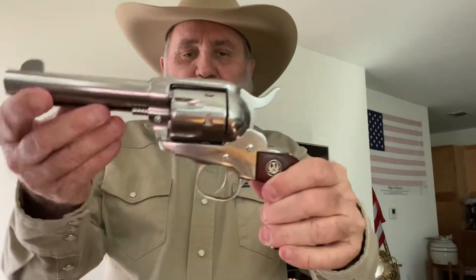This is a clone of a Colt from 1873 — the Peacemaker. Some of you might know it as the one John Wayne carried, or Clint Eastwood, or a lot of you Westerns fans. That's the famous Peacemaker, but it's put out by Ruger in stainless steel.